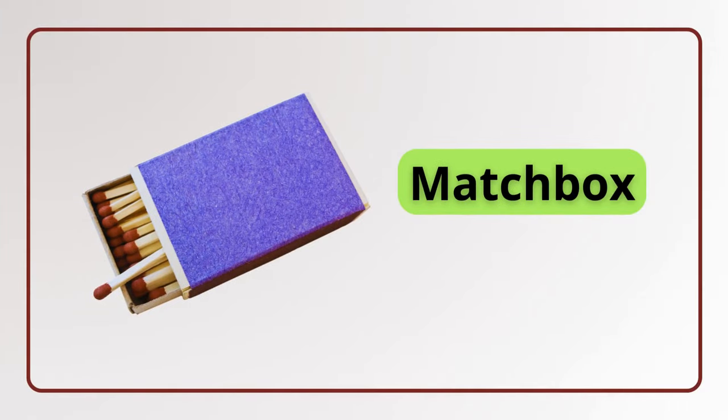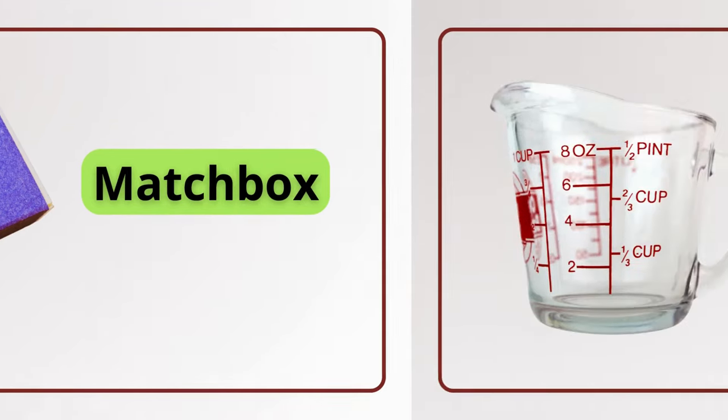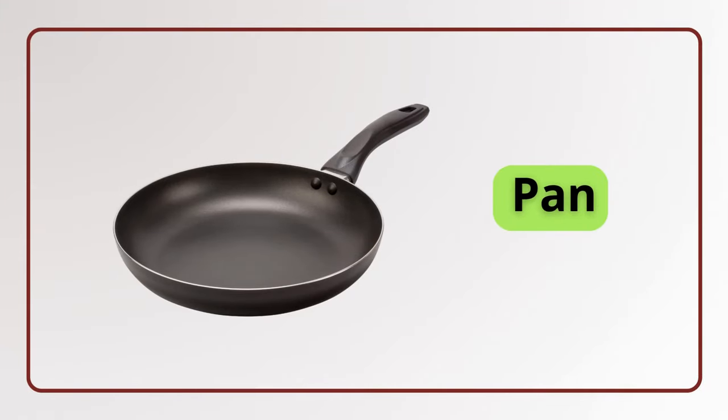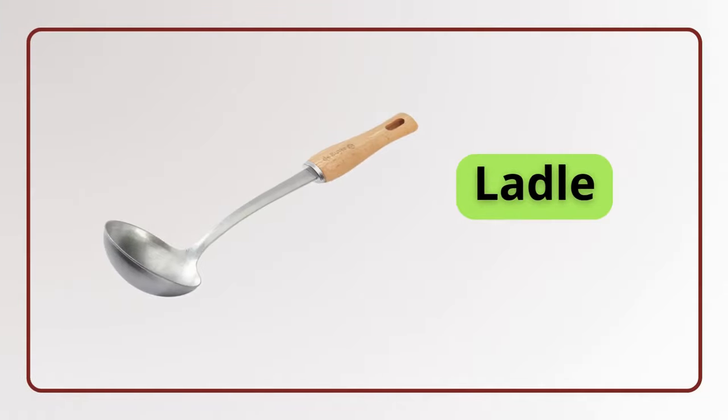Matchbox. Matchbox. Measuring cup. Measuring cup. Pan. Pan. Ladle. Ladle.